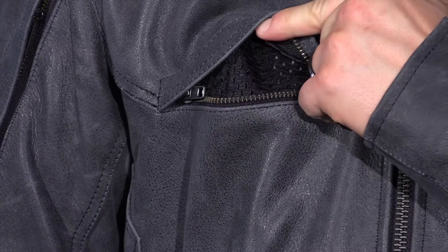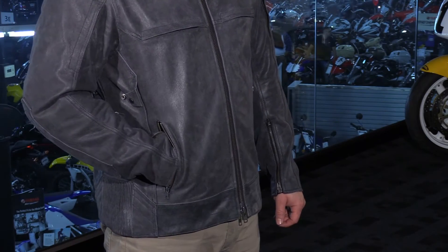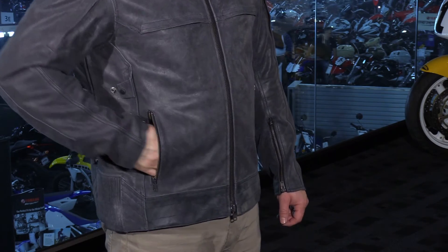As far as pockets go on the exterior of this jacket, you have two chest pockets here that actually double as vents. I really like that because you have dual functionality there and great use out of this area. So that's going to allow airflow through the chest, and there are two lower hand warmer style pockets.